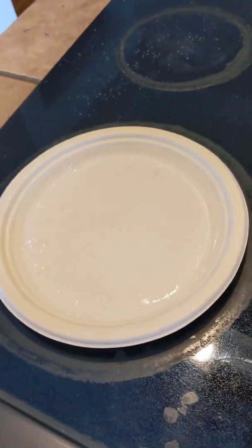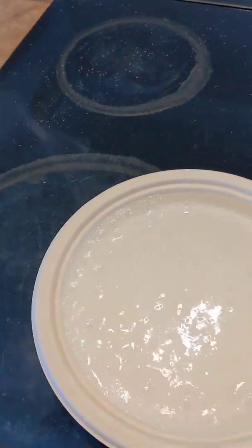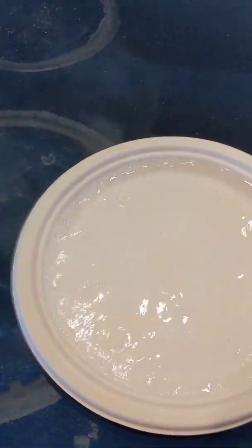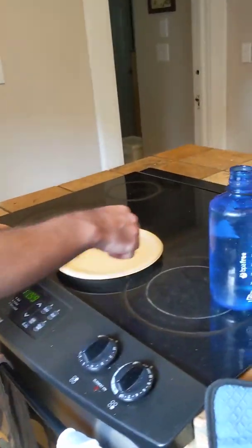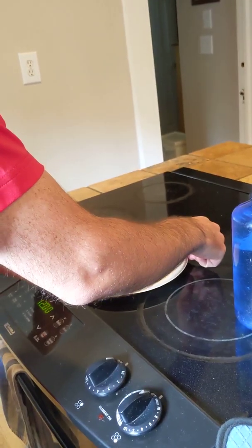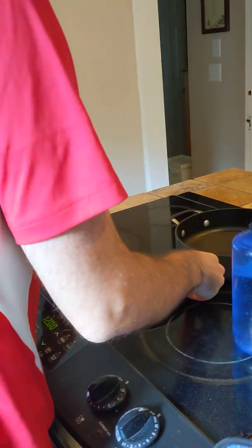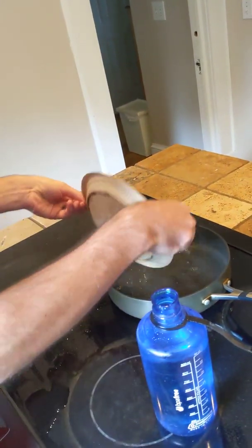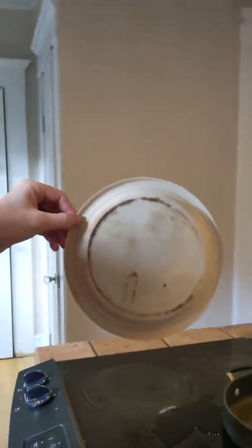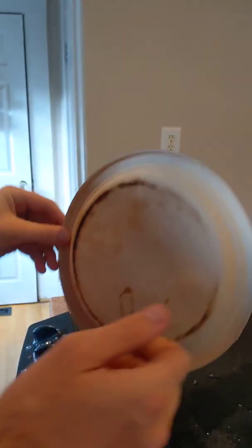I'm gonna get a hot pad — I don't know how hot this is. Actually, let's just pull it away. It's kind of hot. I want to pour this out and look at the bottom. I don't want to be carrying boiling water over to the sink. If you look at the bottom, we have a little bit of char on it, but not that bad. I think we could use this plate again to boil some more water. The surface looks great. I say that's success.